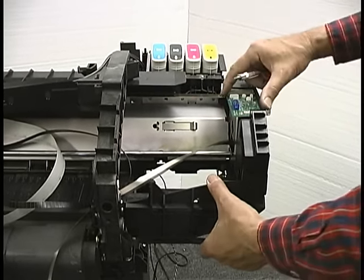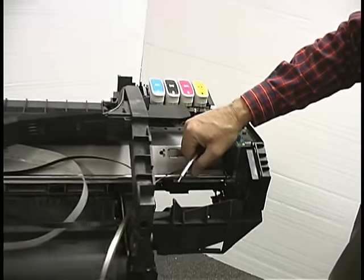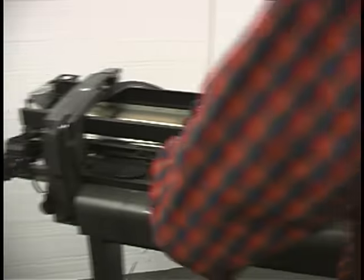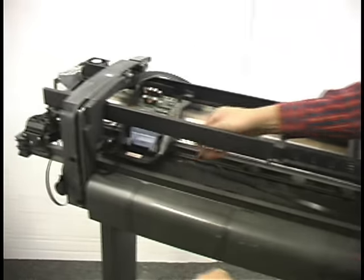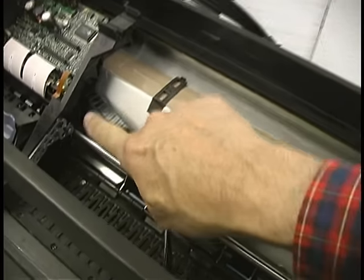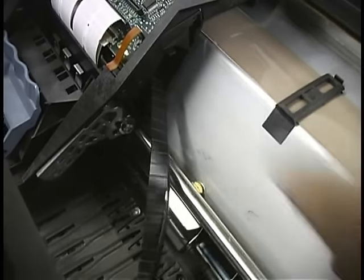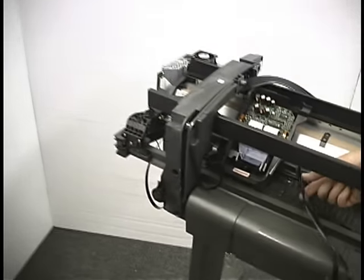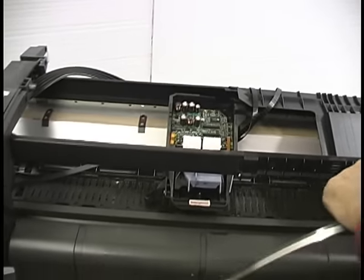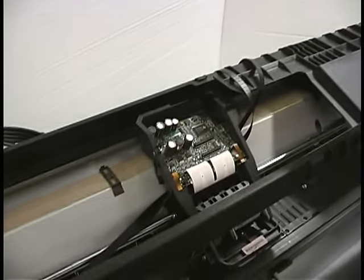The screws are back in and it's nice and solid. I'm going to put the encoder strip back on, mainly so I don't step on it or damage it — it's the most fragile thing we're dealing with at the moment. The encoder strip is going to go through a slot straight up from the rail — it's a vertical slot. There's a sensor right inside there that watches this thing go by and counts the lines. So I'm just going to feed that through, with the trailing cable out of the way first.